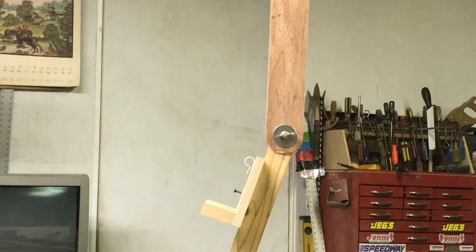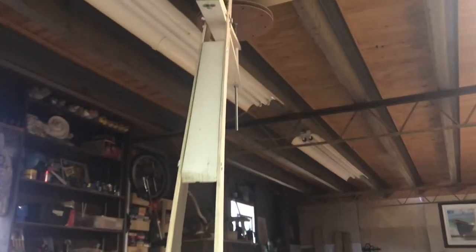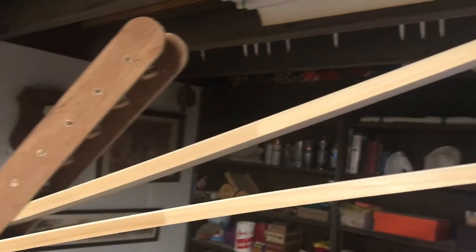It does tend to bounce just a little bit so you have to hold it pretty still, but it doesn't seem to bother it too much. If I were to do it again I would make a stronger spindle - you can see the little spindle I used was pretty small, but it works okay. I made a big pulley out of MDF, a couple pieces of plywood, got it all screwed together, then screwed it to the ceiling.